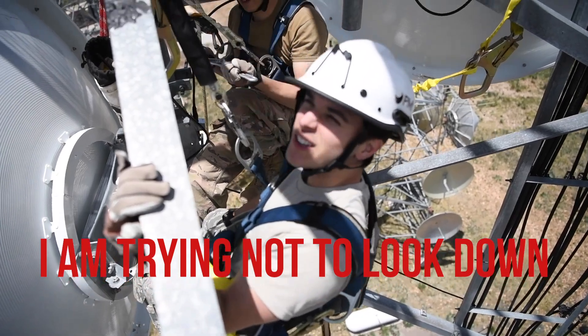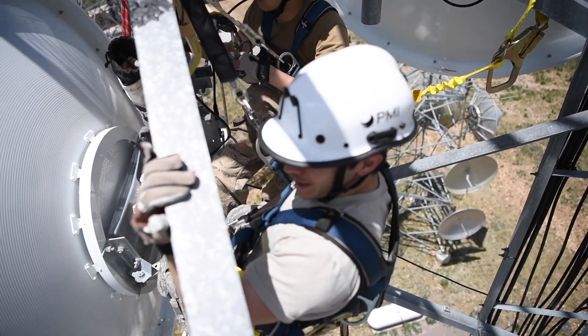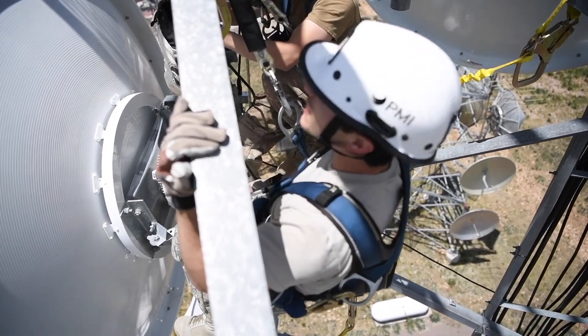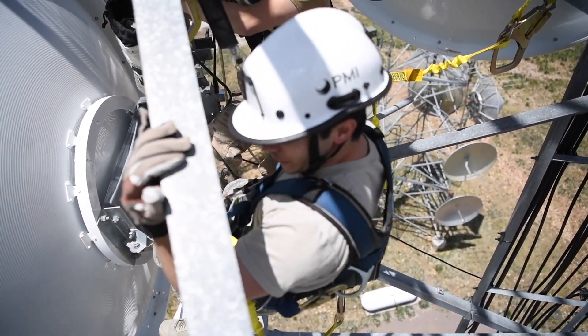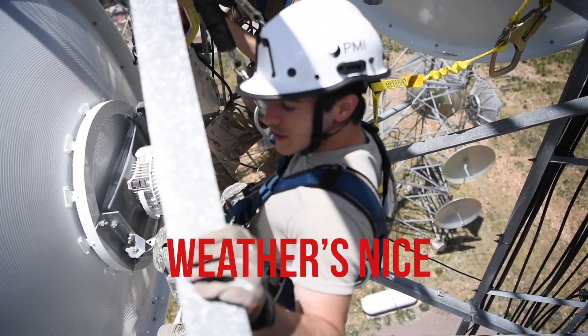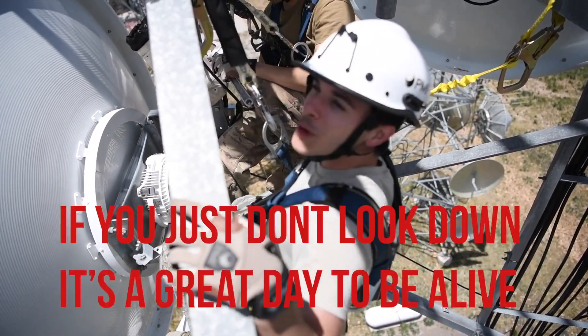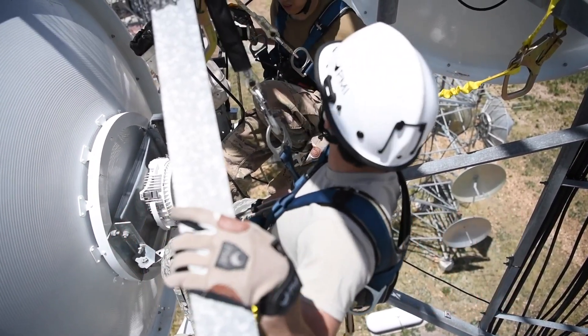I am trying not to look down as hard as I can. It's pretty windy up here, but the weather's nice. It's a beautiful day out, and if you just don't look down, it's a great day to be alive.